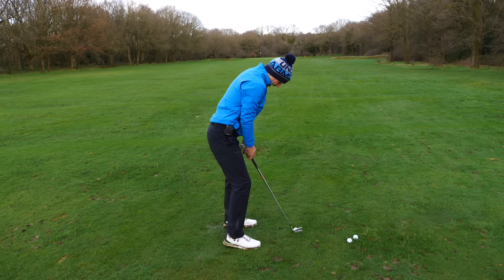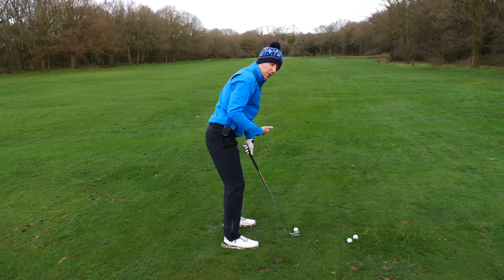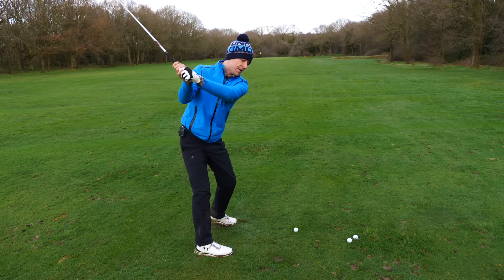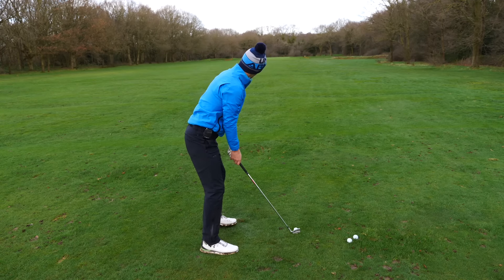If I get here and I'm restricted, I don't have as much space — I don't have to tell myself I've got to stand further away. I just keep moving until I get into a position where I can swing nice and freely. Simple as that. Not a lot to remember.